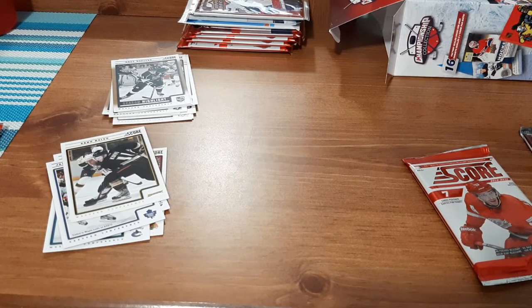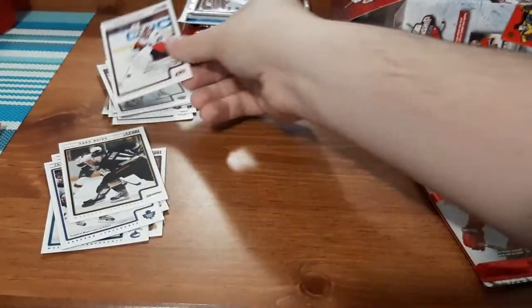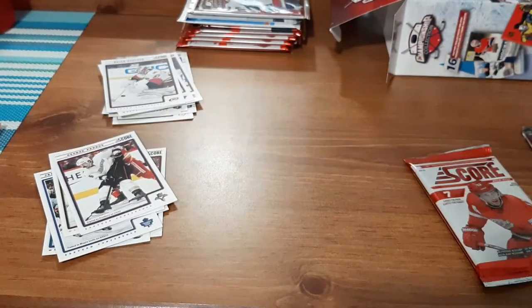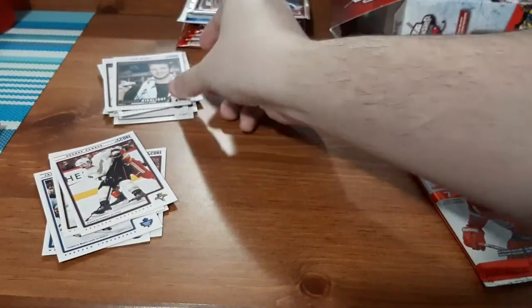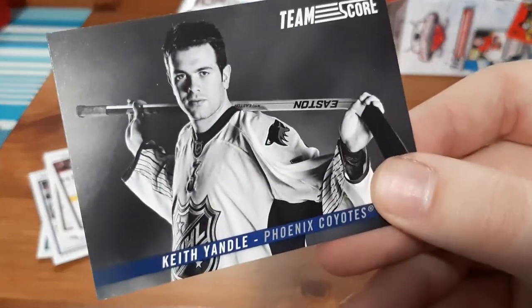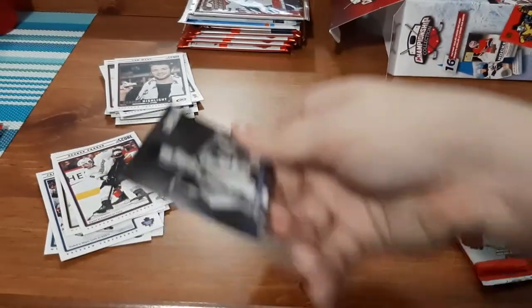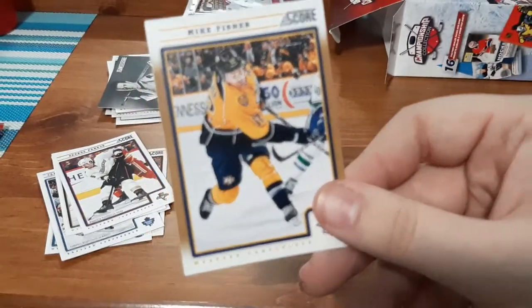Max Pacioretty — I'll put that one over here. Nicholas Backstrom, Brian Boucher, George Parros — look at that mustache. Cam Ward Season Highlight — I'll take that, it's a nice goalie card with a nice close-up picture. There's also one I'm not even sure what it is — Keith Yandle, Phoenix Coyotes — very interesting style, I'll have to look that up. And Mike Fisher — you guys know I like Mike Fisher. There's definitely something up with these bordered ones.